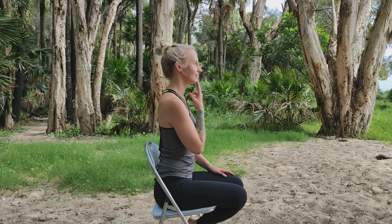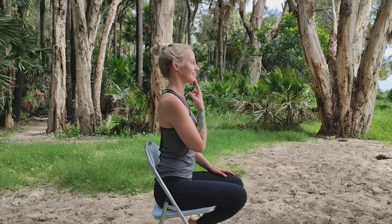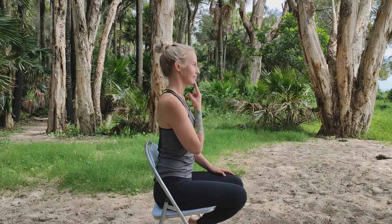Our first strength exercise is our chin tuck. Chin tucks are an important postural strengthening exercise, particularly for those who work looking down or at a computer. Look forward and up, use your fingers to guide your chin back with the aim of giving yourself a double chin. Hold and relax. Repeat again looking forward and up, use your fingers to guide your chin back and give yourself a double chin.